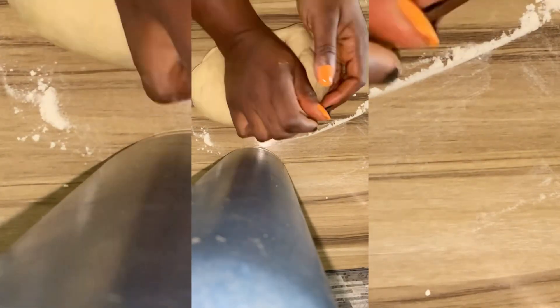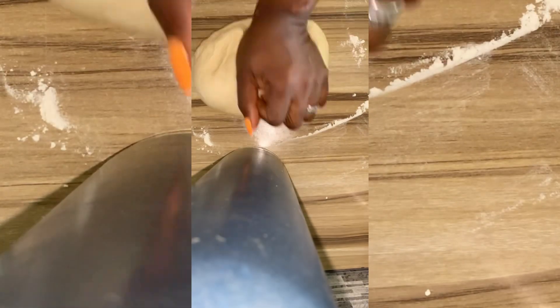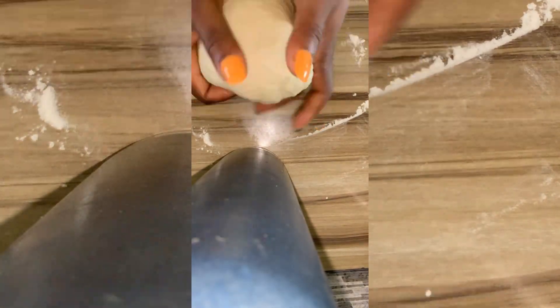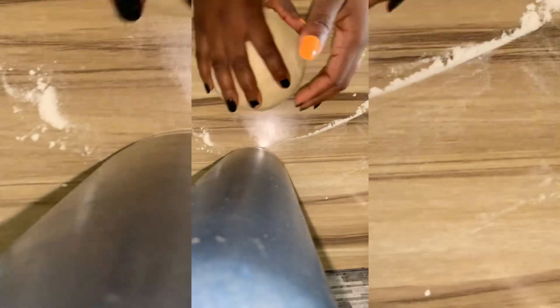Can you guess what this is? I honestly don't have a name for it, but I'll tell you how we started. I really wanted to snack on something and I didn't know what to snack on, plus I didn't want to step out, so I went to my kitchen.